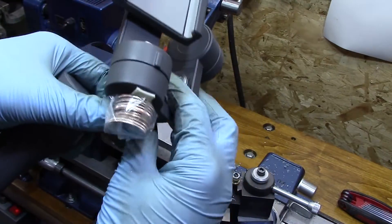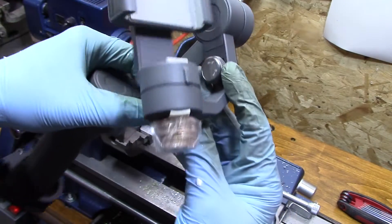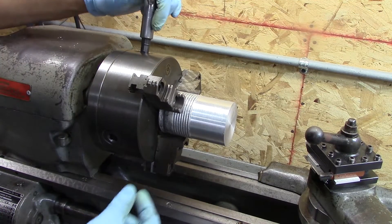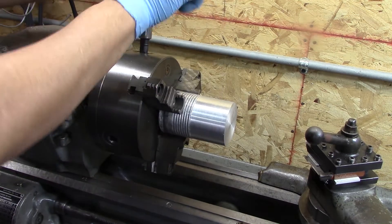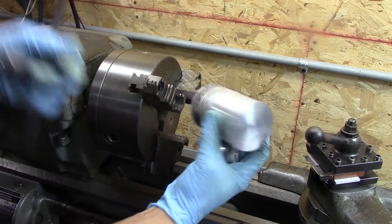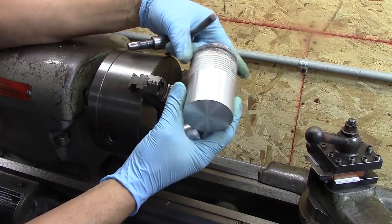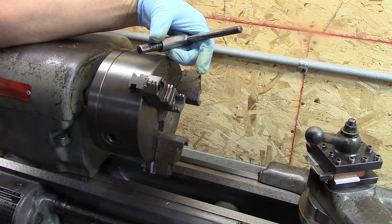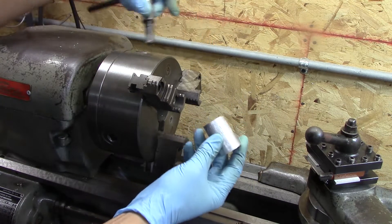My son started off with a counterweight using taped-up quarters and double stick tape, but I thought we could do better than that. A couple of you observant guys caught that I had a piece of aluminum chucked up. Basically I took a soup can full of aluminum and wanted to see if it had some porosity in it. There's a little bit so I'm going to re-melt that and see if I can get some of that porosity out. But anyway, on to this new deal — see if I can make this thing for my son.